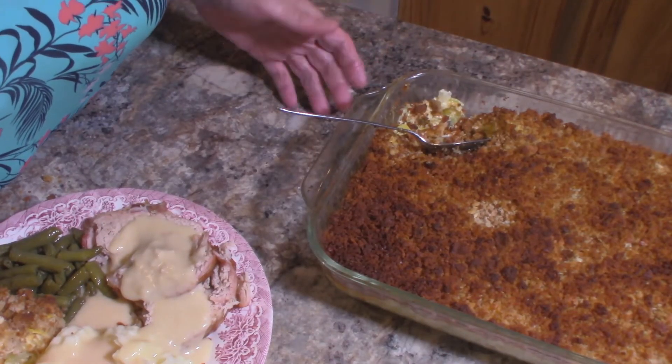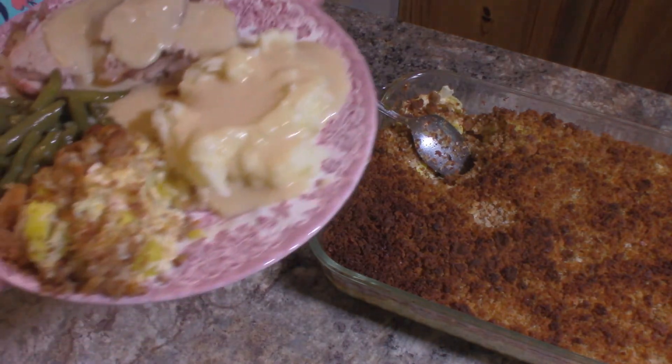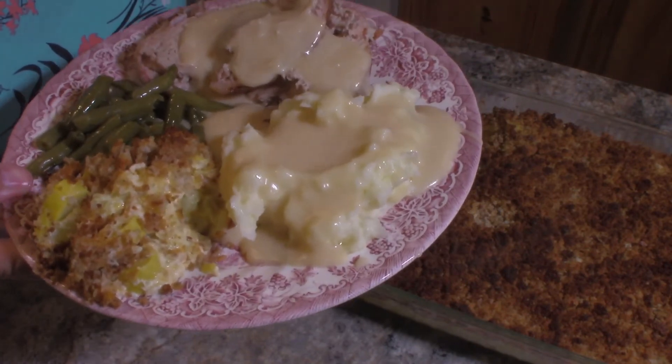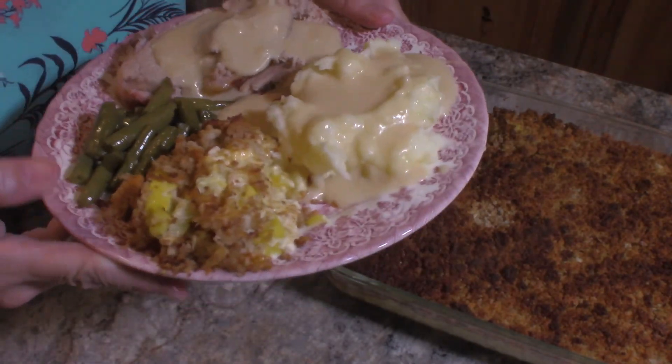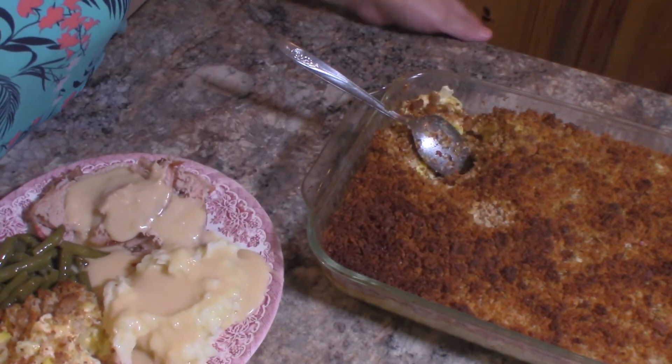My squash casserole is out of the oven and here's what it looks like. And here's what it looks like on the plate — I got my husband's plate all ready to take to him. He's got some mashed potatoes and gravy, pork loin roast, green beans, and of course the squash casserole. If you enjoyed my video please give me a like and subscribe to my channel, and feel free to leave a comment. I hope you all have a great night and thank you so much for watching — we'll see you next time.